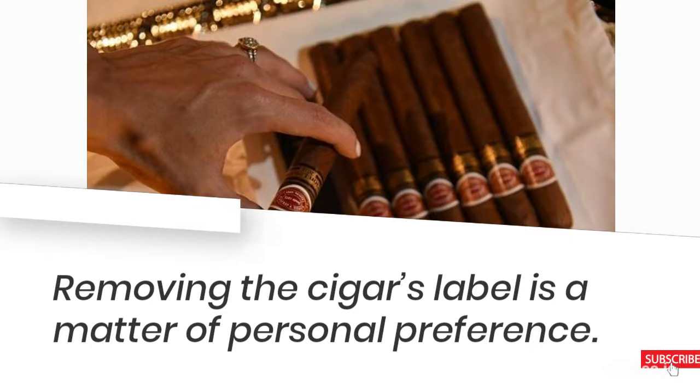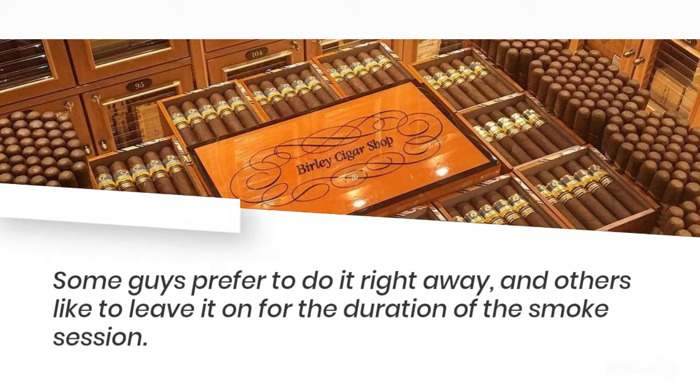Tips, Tricks, and Conventions. Removing the cigar's label is a matter of personal preference. Some guys prefer to do it right away, and others like to leave it on for the duration of the smoke session.